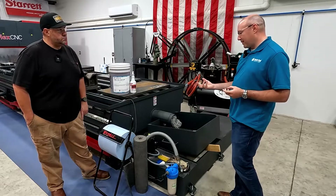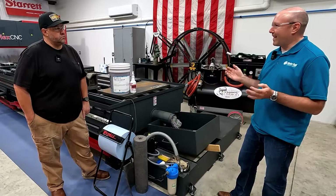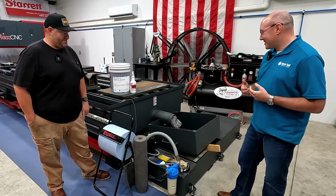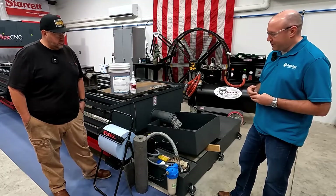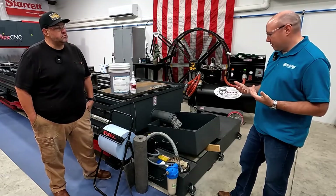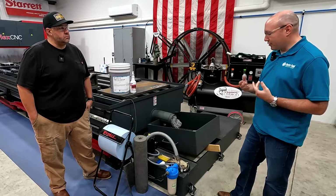Typically there are even screens on the pump itself that chips will get sucked to, and that'll keep coolant from going into it. So it's all to protect the inside of the pump and keeping chips from getting to your cutting tools.